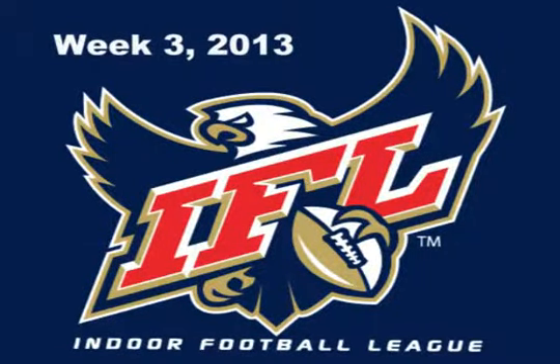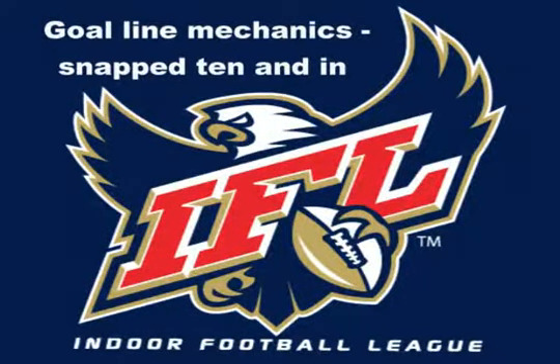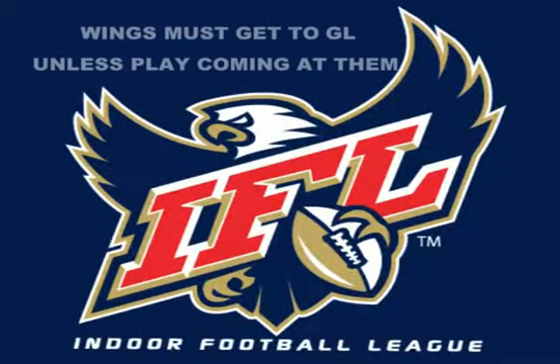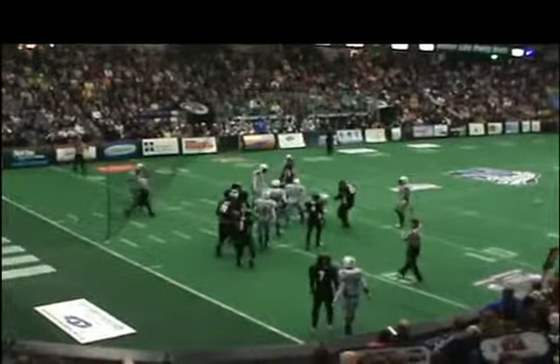We're going to start out the week three review covering our goal line mechanics, which basically start when the ball is snapped from the 10 and in. Some crews are having a difficult time with the concept, but it's rather simple. Ball snapped from the 10 and in, wings get to the goal line unless the play is coming your way. Umpires, either step back or step up to the goal line and prepare to rule on the wide plays. Our wings get to the goal line and then work back to get the spot.